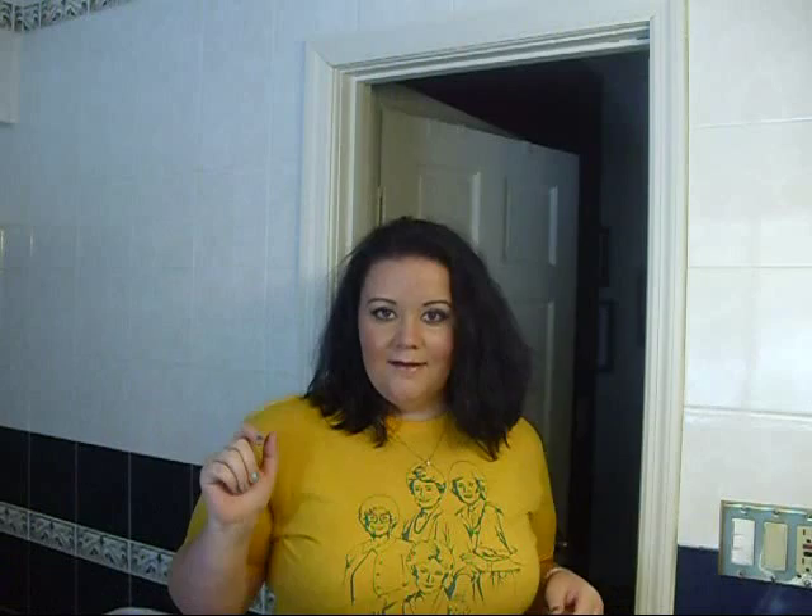So here's how my polish looks — hopefully it's showing up. It's also on my toes and it actually matches the t-shirt I'm wearing today. This is my Golden Girls t-shirt.